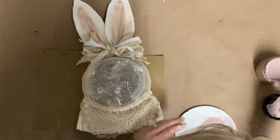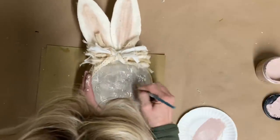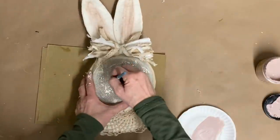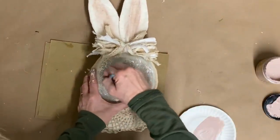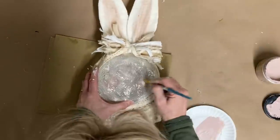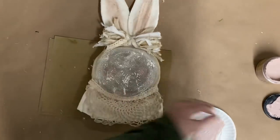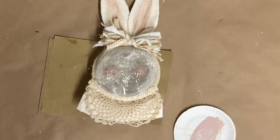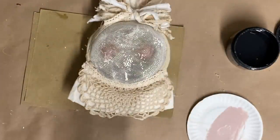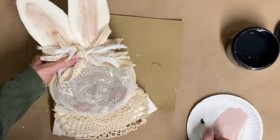I'm just making little circles for the cheeks — it's hard to see that it shows up but as it dries you'll be able to see it better. If you don't feel like it shows up enough, just dip your paintbrush in a little dab of white and very lightly brush over the top — it'll highlight those cheeks and you'll be able to see them a lot better.